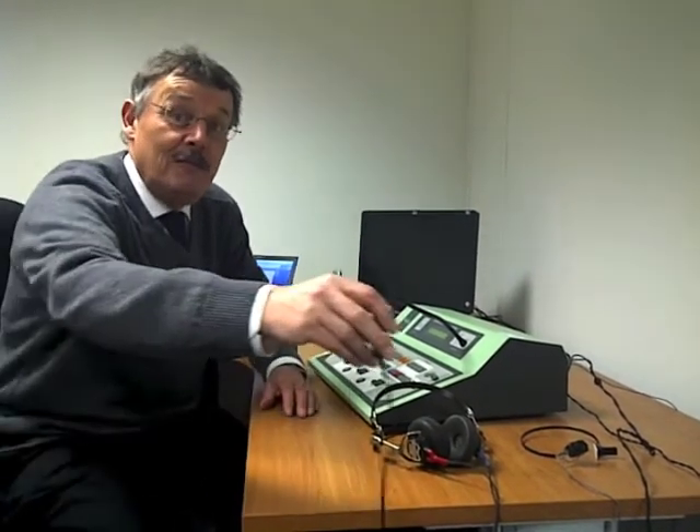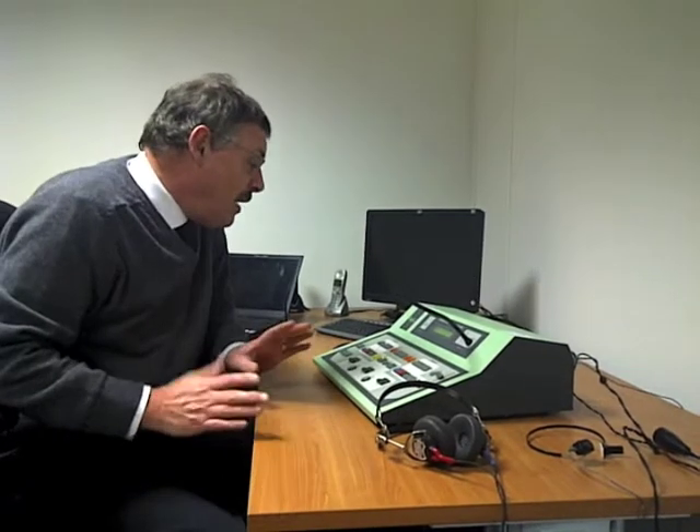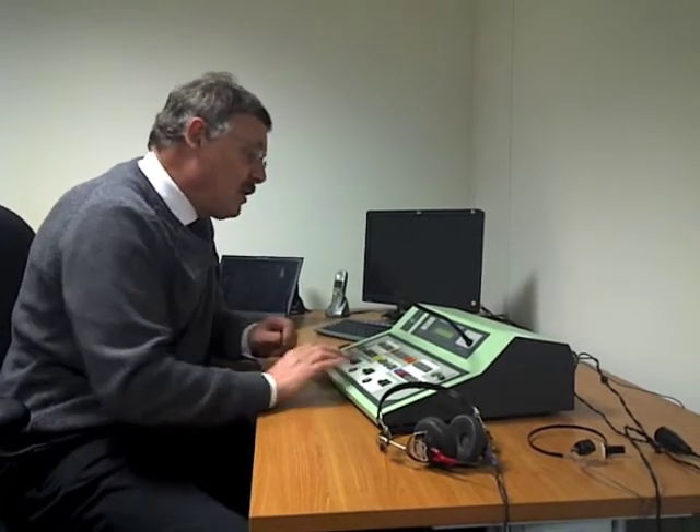Basically, once you get to the age of three, from then on you're more or less doing the same test whether you're 3, 30, or 300 years old — it's all a matter of how you indicate to the dispenser that you've heard the signal. So testing hearing is not painful; it's quite good fun actually. The stimulus we use to test hearing is called the pure tone, and by that one could conclude that it's a whistle. I can give you an example of what I mean by a pure tone.